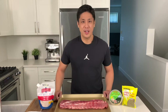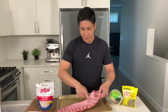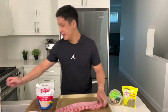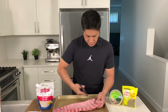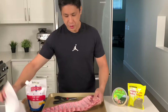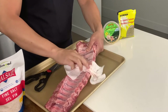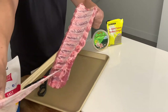When prepping your ribs, this is optional, but you can decide to remove the membrane off the back of the ribs — this piece of silver skin that goes along the back. The easiest way to do this is to take a pair of scissors, cut a little slit into the membrane, not all the way through, just enough so you can grab a little piece of it in the corner. Take a paper towel, grab a good handful of it, and pull it right off. That's satisfying.